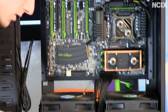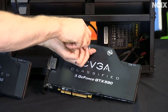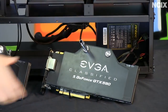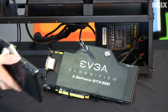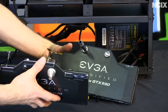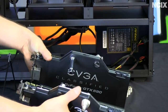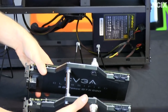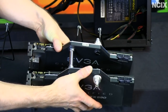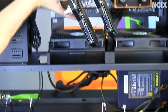You install the SLI fitting on one graphics card first, then — you'll probably need a friend to help — take your other graphics card, squeeze the two together for a good seal, and then install the whole thing into your case all at the same time.